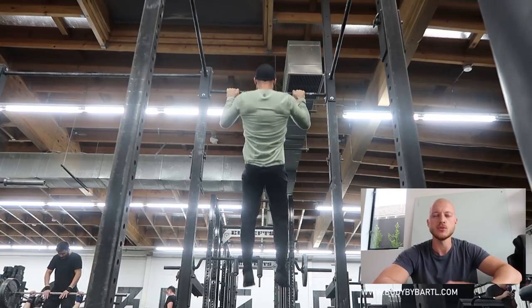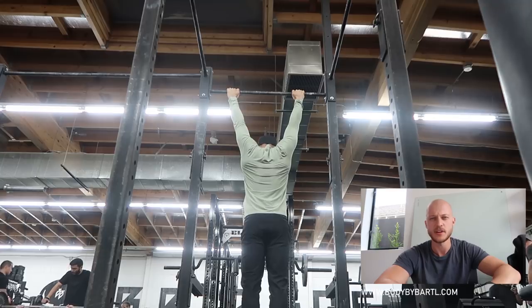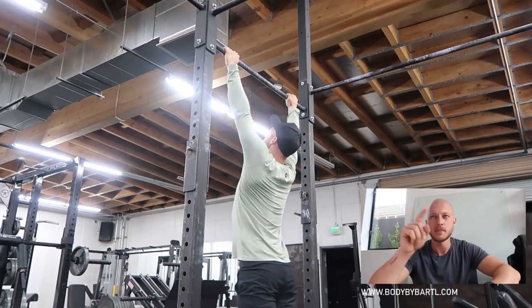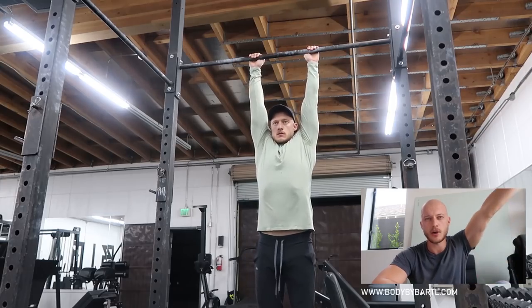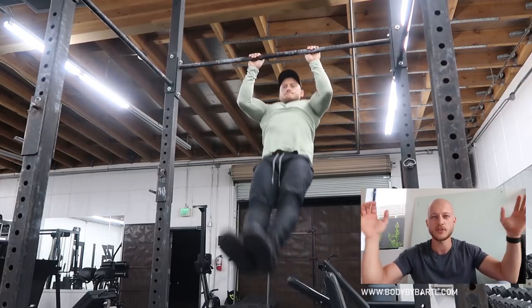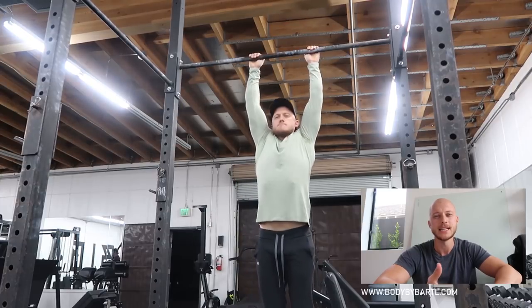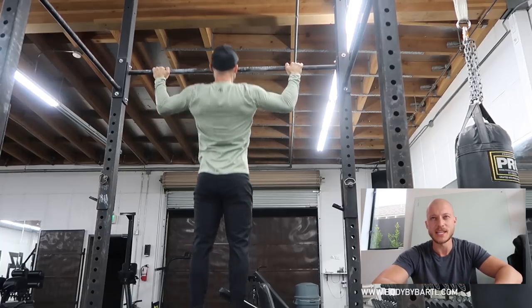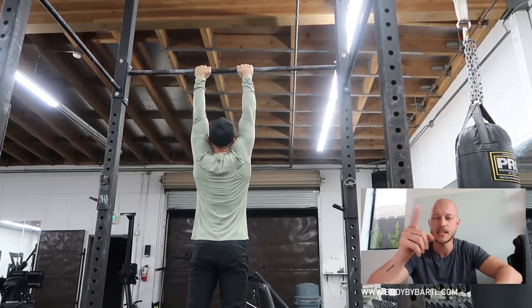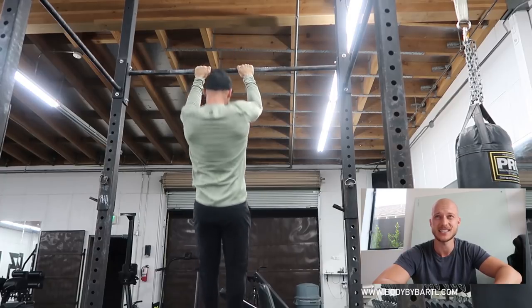Another exercise I do daily is pull-ups. I had a conversation this week about what a proper pull-up is — there are different opinions, but personally I want to do pull-ups with a full range of motion. That means I completely lock out my arms, go all the way down, and then all the way up. I also switch up the grip — not always wide or close. Here I did a pull-up with an L-sit, then switched to wide pull-ups. I was getting tired — I think this was my eighth or ninth set.